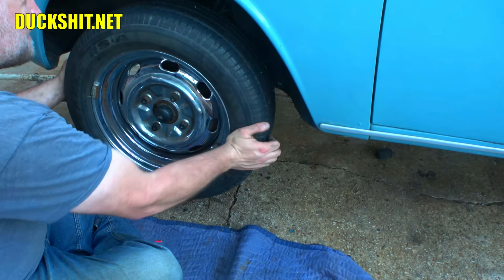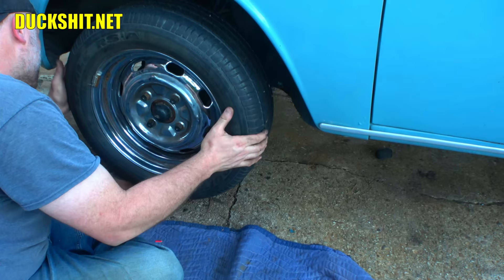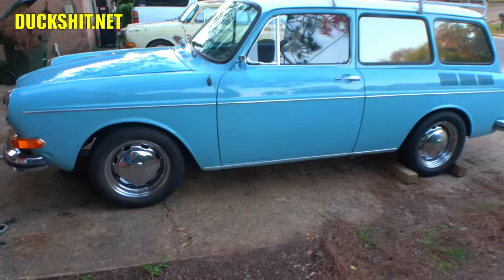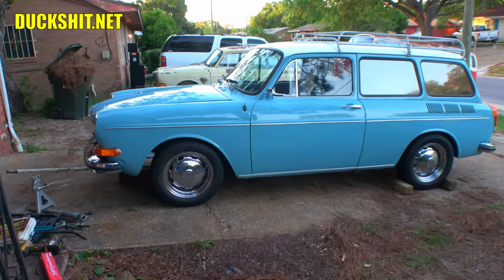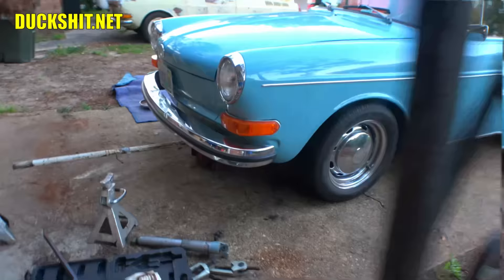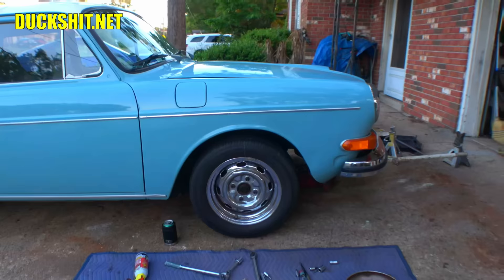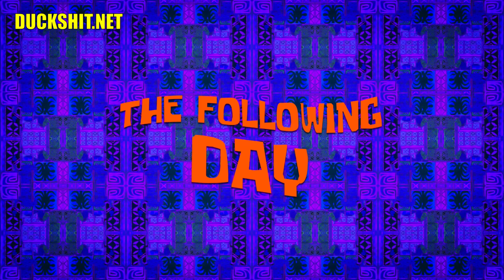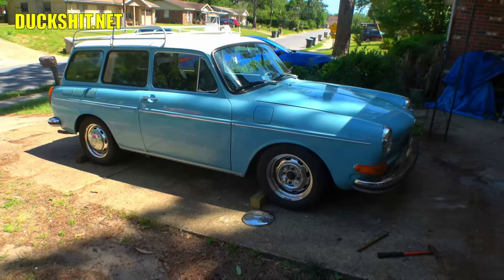There's that loose tie rod in there — we'll have to deal with that. Look at that — tastefully lowered. But that's only the left side; I still have to do the right side. In the US the driver is on the left, passenger on the right. Over on this side we still have stock height, which is going to affect how the other side rides. I've already got the hubcap off, so we'll start working on this one tonight and finalize everything tomorrow.